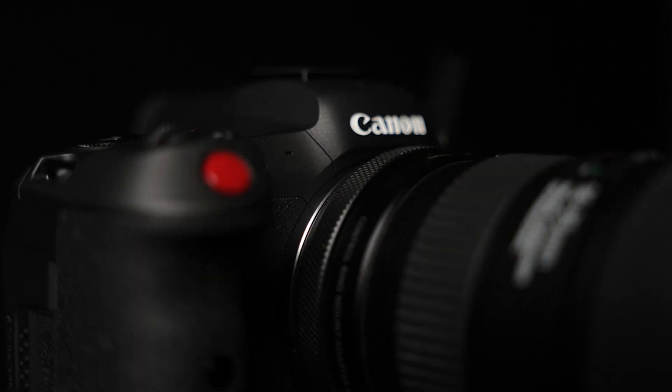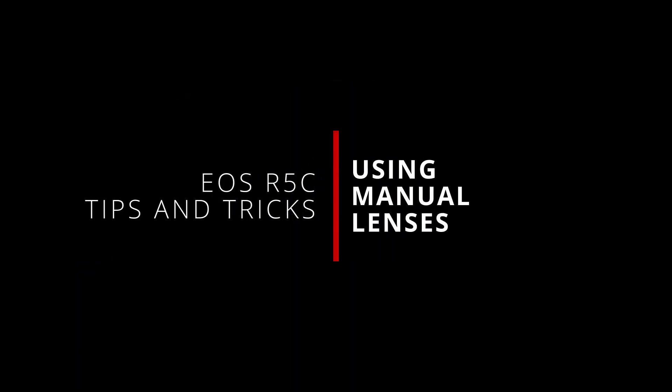Whether you want to use vintage lenses, modern low-cost cinema lenses, or even the high-end cinema lenses from the likes of ARRI, Cooke, and so forth, all of these lenses have one thing in common: they're all fully manual. What's up everybody, I'm Jason, and welcome back to some more tips and tricks for the Canon EOS R5C. We're talking about using manual lenses on the EOS R5C this time.